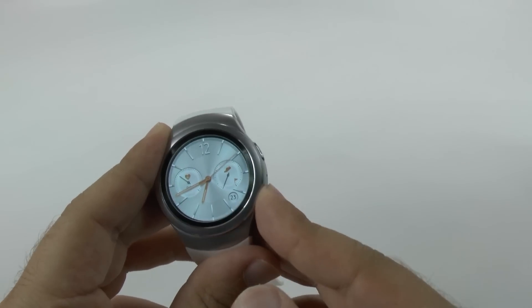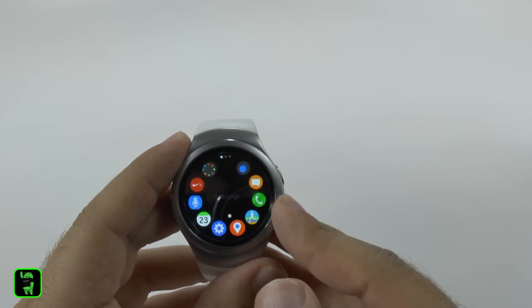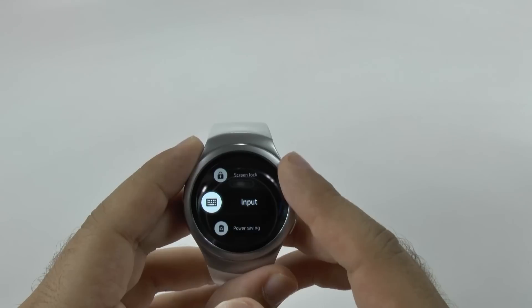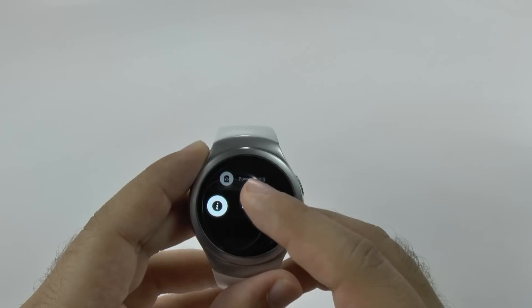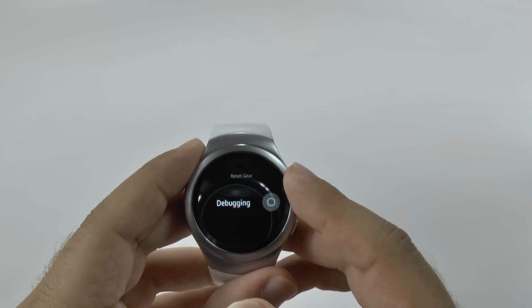You're going to hit the home button to get to all of your apps, and then you're going to move around into settings. From here I'm just going to hit settings, and I'm just going to scroll down and go to Gear Info, and then I'm going to go to Reset Gear.